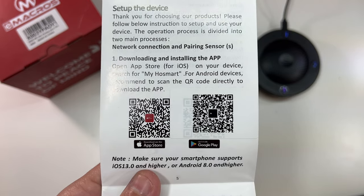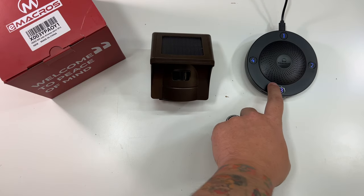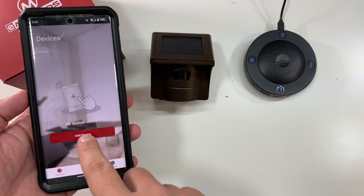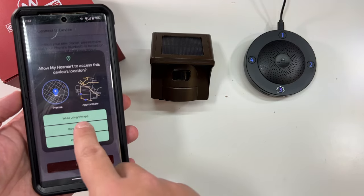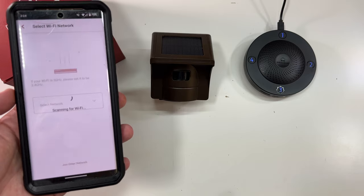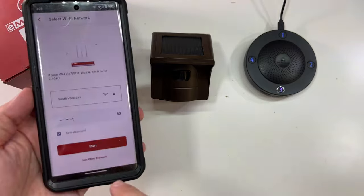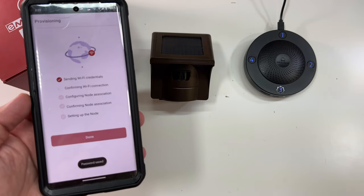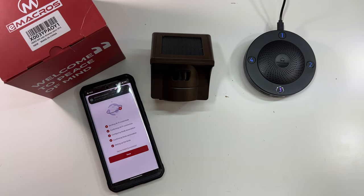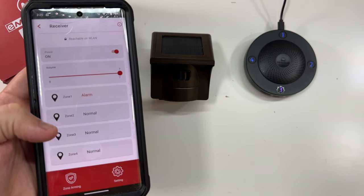Download the app from the Google Play Store or the App Store, set up your account, and we'll show you what to do next. We've powered everything on and got some charge into this — the receiver has to be plugged in at all times as it doesn't have a battery. Now we have the app, so we'll click 'Add Device,' allow it to search for nearby devices. There it is. Now it's pairing. We'll put in our wireless password to connect to Wi-Fi, click Start, and it goes through the process. That's done — select Done, and there's our receiver.